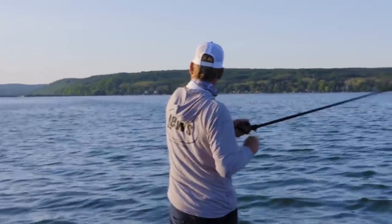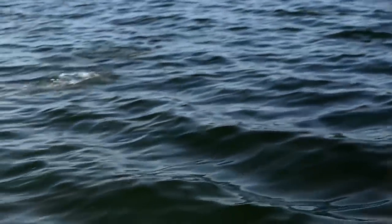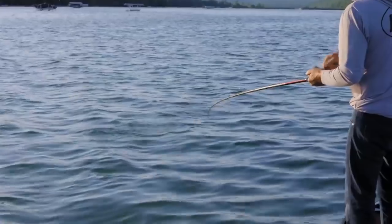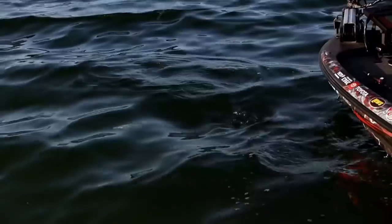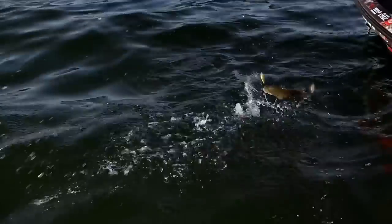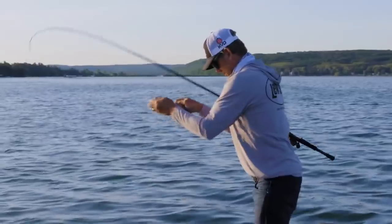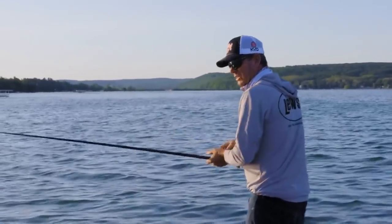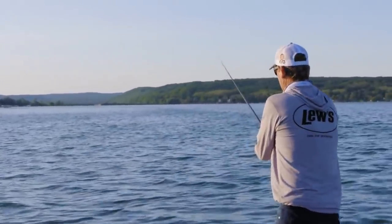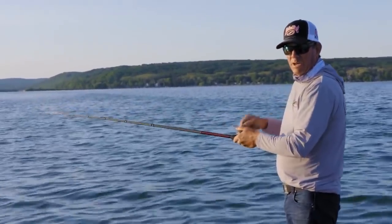There's one. Little guy. He hammered it though. Changed colors a little bit, something a little brighter this morning — just kind of for him to see a little bit, and right away he got a bite.